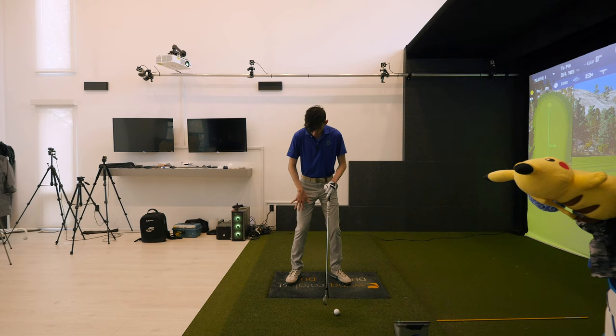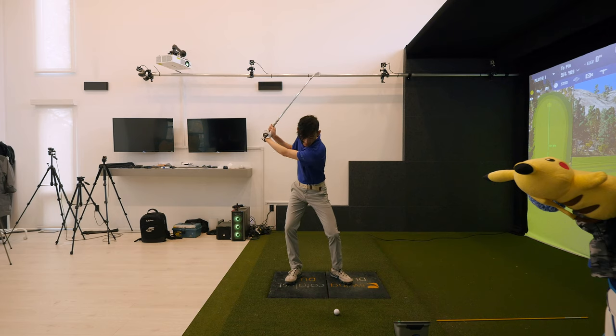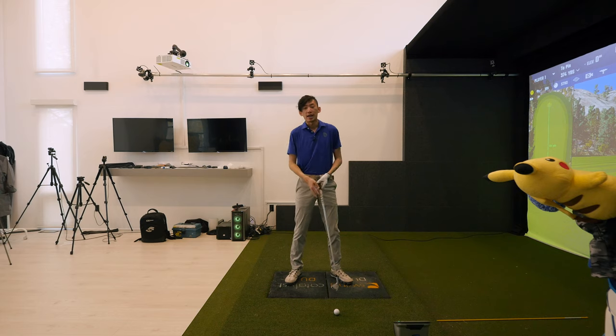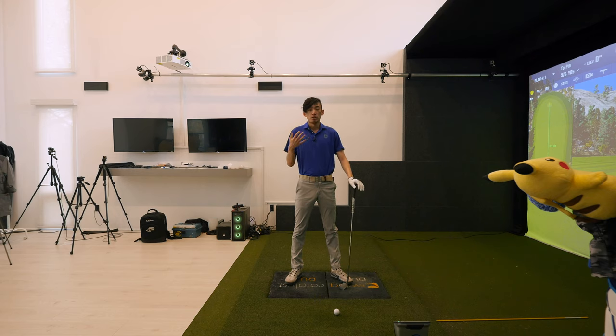We don't want the trail knee working outside the trail foot in the backswing. Now you can see the top half and the bottom half of my leg don't match up — it's two different lines. Knee to hip, if I draw a line there, is now outside the trail foot, and knee down to my ankle, it's definitely not matching up. We don't want that. That's the look to check for from the face-on view when you film yourself to determine whether or not you're turning properly.